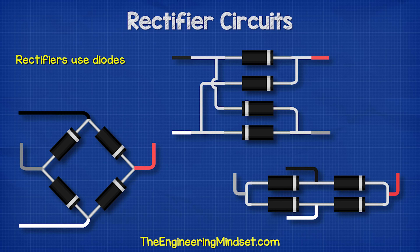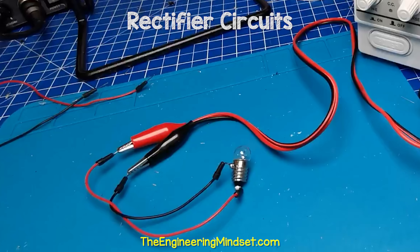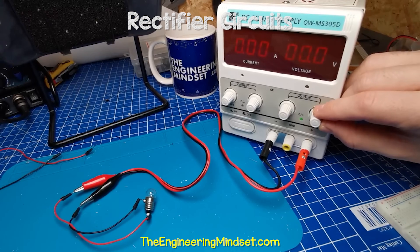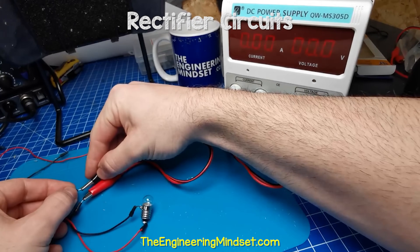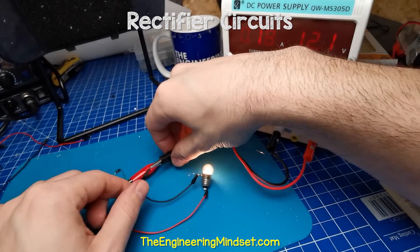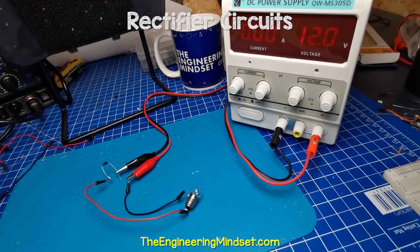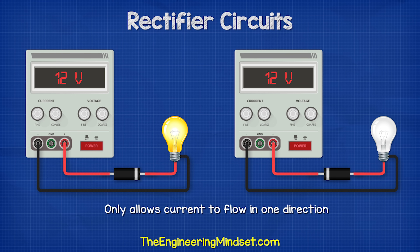The rectifier consists of diodes. A diode is a semiconductor device which allows current to flow through it, but in only one direction. If we connect a lamp to a DC power supply, it will illuminate. We can reverse the leads and it will still illuminate. If I place a diode on the red wire and connect this to the positive, it will again illuminate. But when I reverse the leads, the diode blocks the current and the lamp remains off. So it only allows current to flow in one direction, and we can therefore use this to control the direction of current in a circuit to form DC electricity.